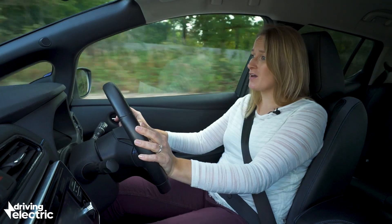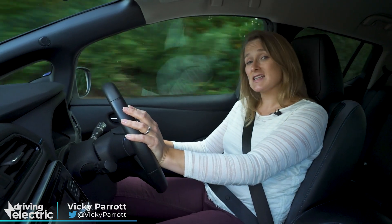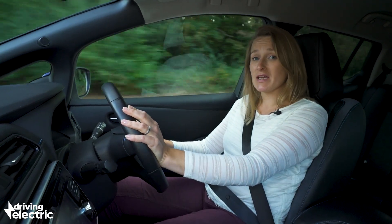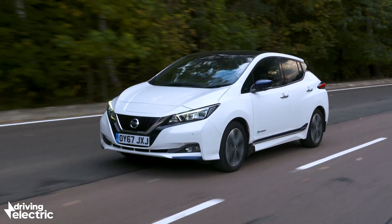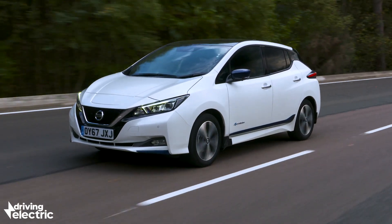If you're looking at buying an electric car, you've probably read some reviews, been on manufacturer websites and seen the phrase regenerative braking. But what on earth is regenerative braking? Well, we are here to help you find out.